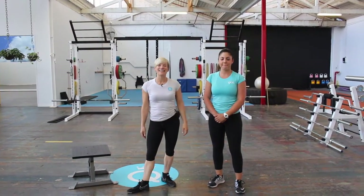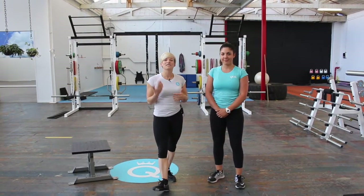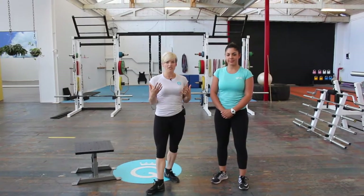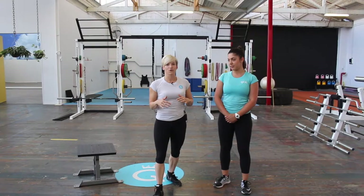Hi ladies, Amanda from Queen of Lean. Today I wanted to do a technique video to take you through a series of stretches that help with upper cross syndrome. Upper cross syndrome is when your shoulders are really tight, and this typically happens from a lot of desk work.